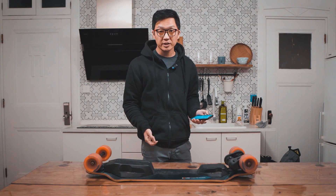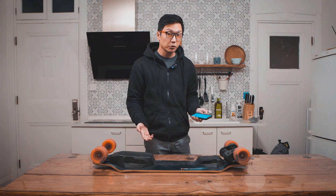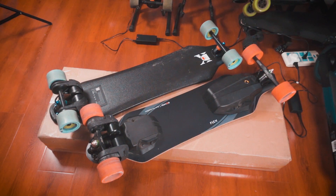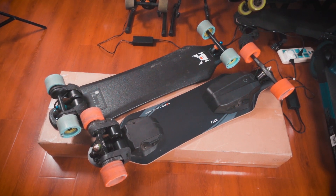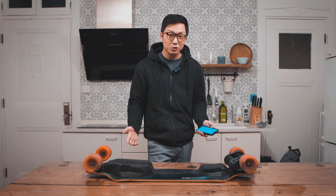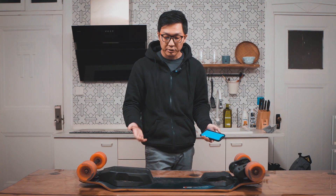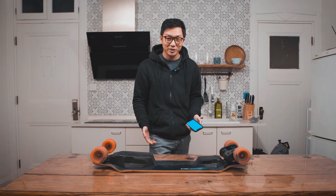He gave two reasons: one, for safety, because this board uses a flexy deck; and two, because each of Exway's boards has their own specialties. The X1 Pro is their high-performance board, while the Flex is more for casual use. I'm going to take a wild guess and predict that when they sell out of X1 Pros, they'll release a firmware update that allows the Flex to go faster and accelerate harder. Just a wild guess.